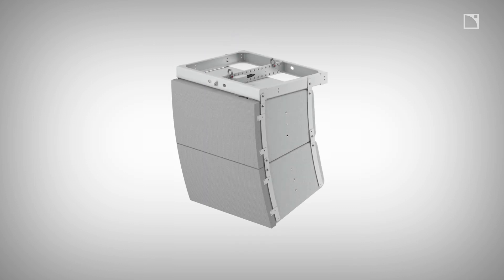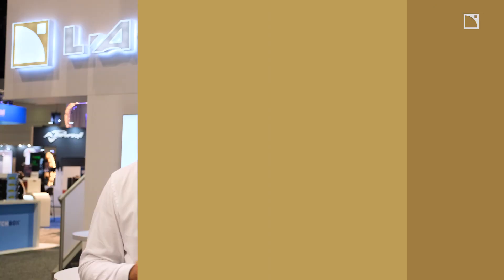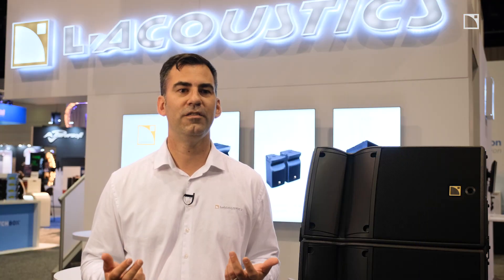The A-Series install can be color matched to melt into the decor of your venue. It is specifically designed for applications ranging from 50 to 50,000 people, including house of worship, performing arts centers, to stadiums and arenas. If you'd like to learn more about the A-Series install, please visit our website.